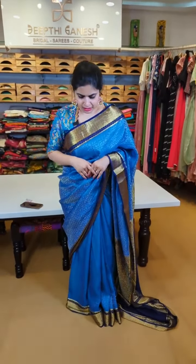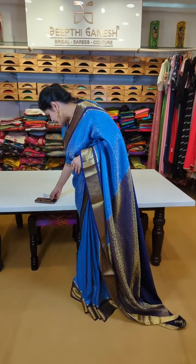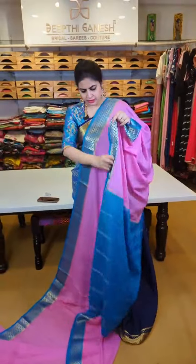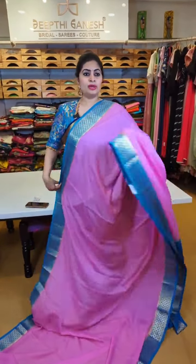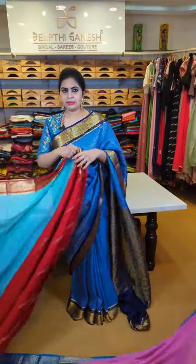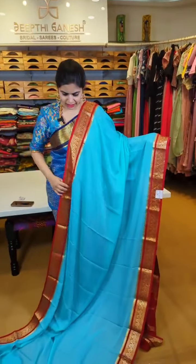We have a couple of other color options and styles in these blouses — get in touch with my team. Today's episode is the sale episode on Mysore crepes. These plain Mysore crepes have designer borders. Have a look — these are at a flat price of 6,500. This is a very pretty shade of pink — that's the pallu, a striped pallu concept, and that's the blouse. At 6,500, the contrast blouse is a perfect match. You don't have to worry about visualization; we've already done the mix-and-match combinations.